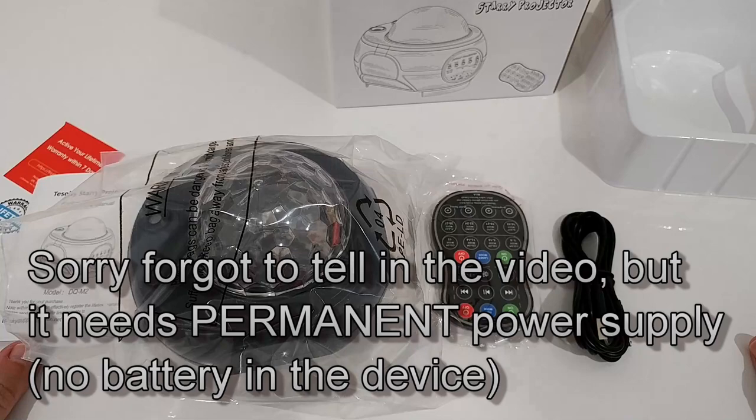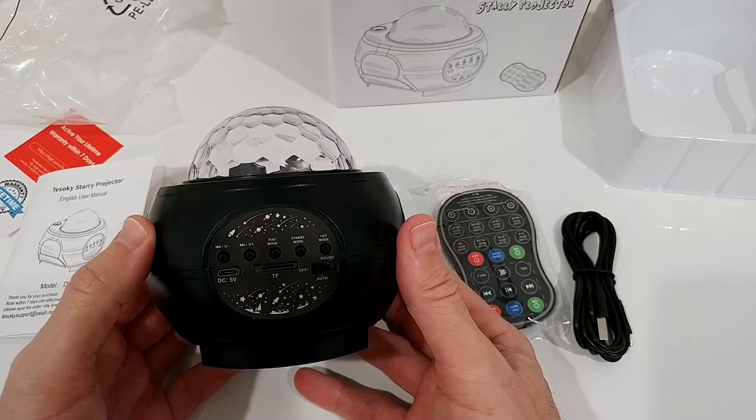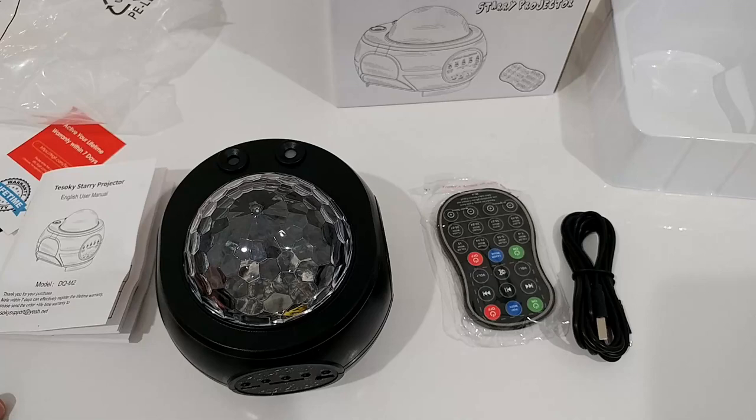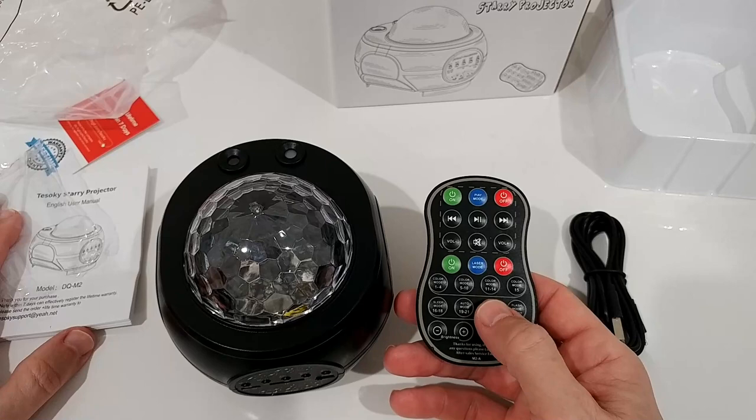Here we have the light. It's not very sophisticated from the outside - not a really fancy one. I have seen more stylish ones, but let's see if this works really well and reliably. At least we get a nice remote control. The last remote control I got was really simple, so this is much more sophisticated - you can see there are so many options already with the remote control.